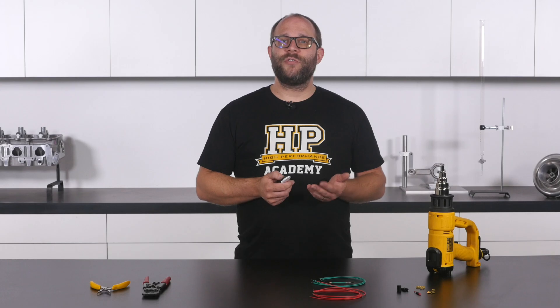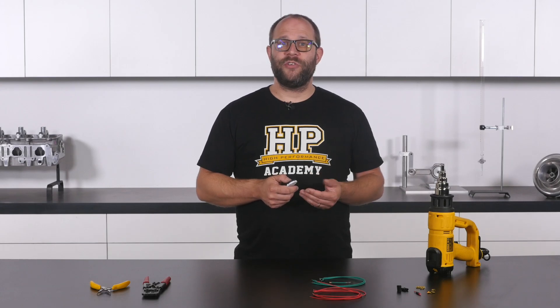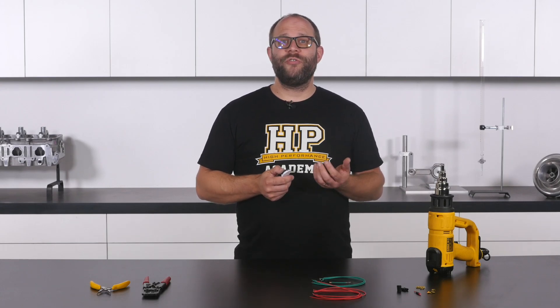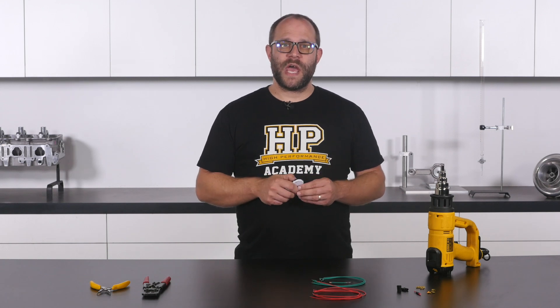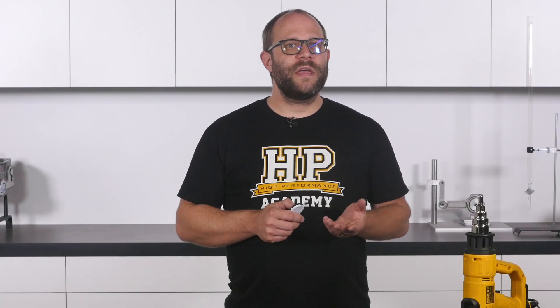The tool I use for the large majority of splice connections is of a ratcheting type, which uses a linkage to provide extra mechanical advantage and thicker dies to add the necessary rigidity. We'll undertake a couple of common splice join applications to demonstrate the key ideas and processes you need to know to ensure your own splice joins are successful and reliable.